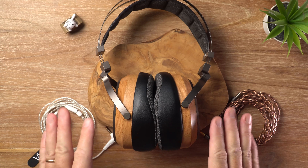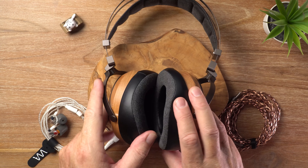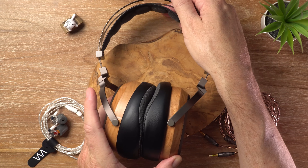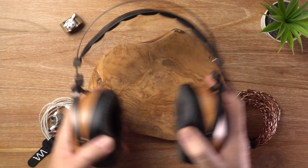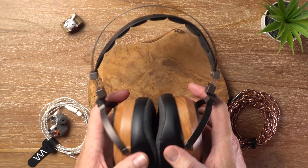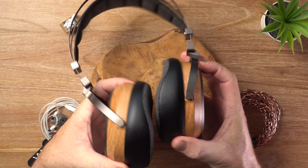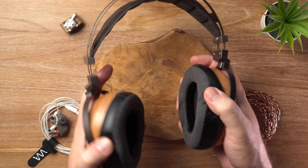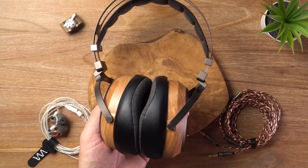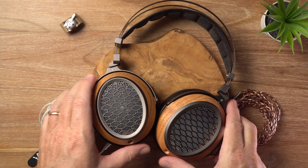Let's talk about comfort. I find these super comfortable, thanks in no small part to these lovely plush earpads. That wide headband on the top distributes pressure evenly. The clamping force is just right — not too intense, but at the same time they never feel like they're going to fall off your head. The earcups pivot and swivel, so they conform naturally to the shape of your head. They are a little bit heavy at around 435 grams, which is on the heavier side, but for me it's no issue whatsoever.